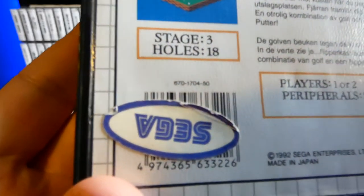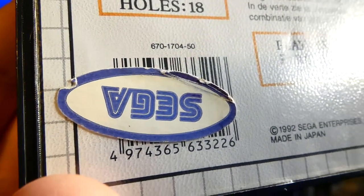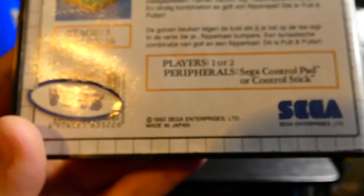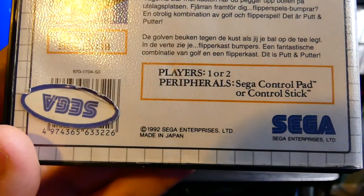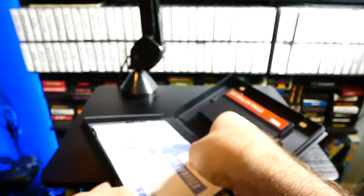That's kind of weird — there's a Sega sticker on the UPC code. I don't know what the story is with that, but it's probably been there for a long time. Let's open up the manual here and see what we have inside.